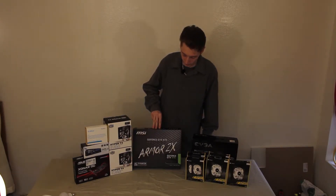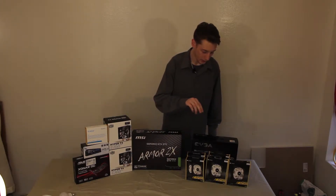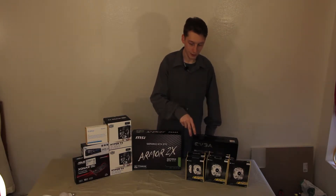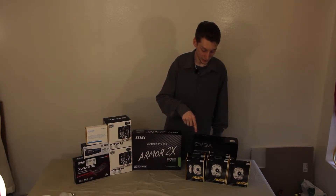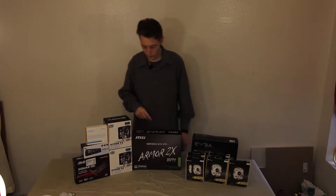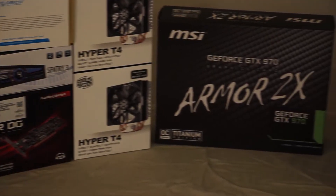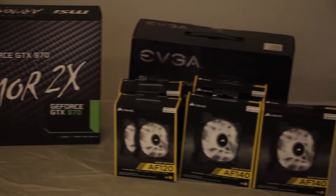I went with a fan controller, the NZXT Sentry 3. I also have a USB 3.0 card because of no onboard support with server boards. I also went with an Armor 2X by MSI, a GTX 970. That'll power pretty much any game, and hopefully this should give us enough performance for our buck.